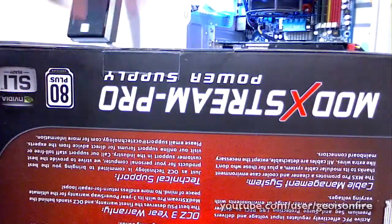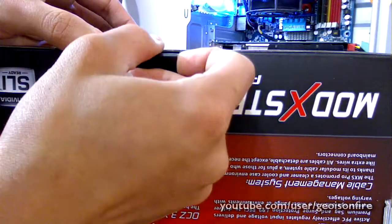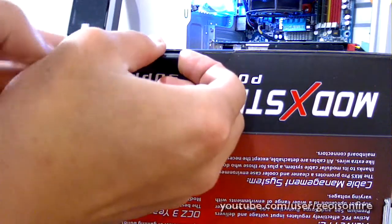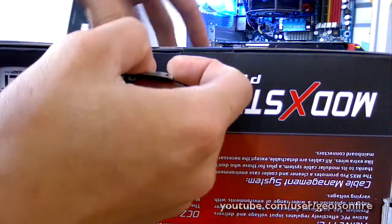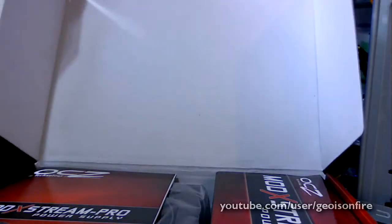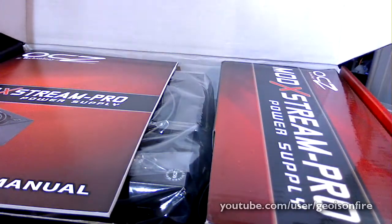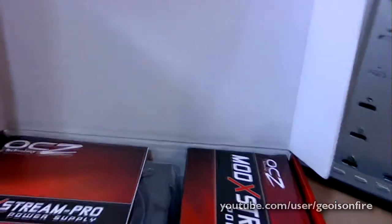I apologize for the shaking camera, because I'm using my webcam — the Logitech C500 — to record this video. I have it placed on a tripod, so I'll try to make everything as steady as possible. Let me adjust the tripod a little bit higher so you guys can take a better look.